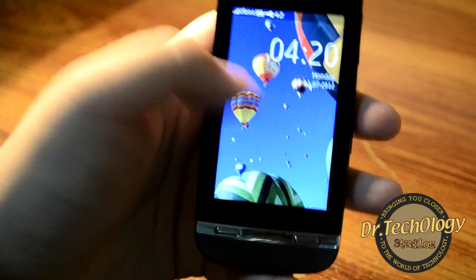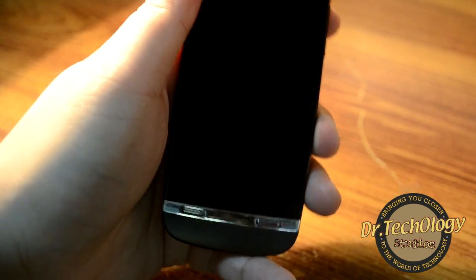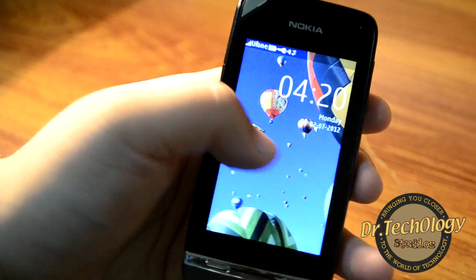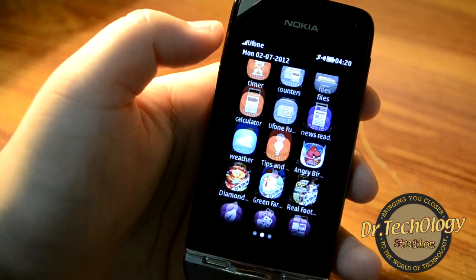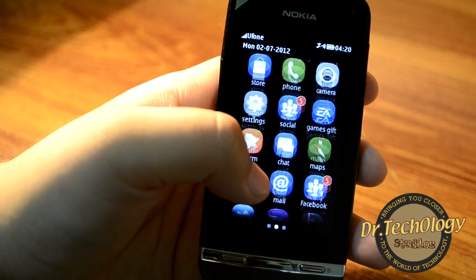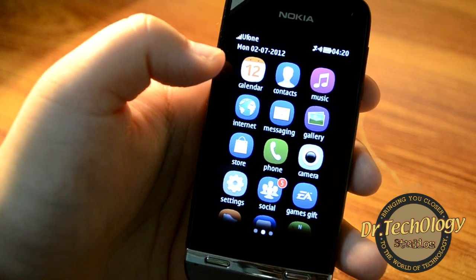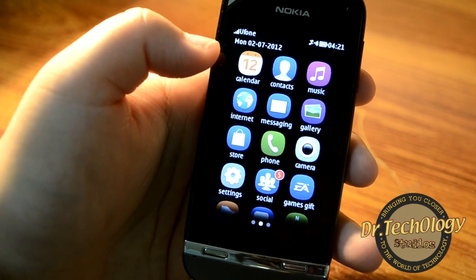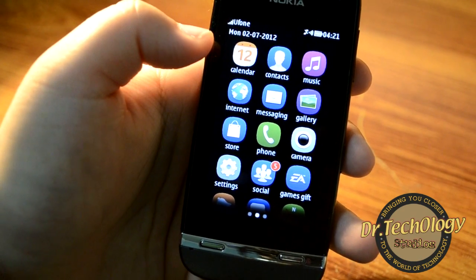Going inside, this is the wallpaper we get. Do remember, we cannot install live wallpapers or animated wallpapers on this device. This is how you unlock the device and it is exactly the same as the Asha 305 or 306. There is nothing new in the menu. We do have a capacitive touchscreen and a one gigahertz processor, which makes the phone quite fast compared to previous devices.